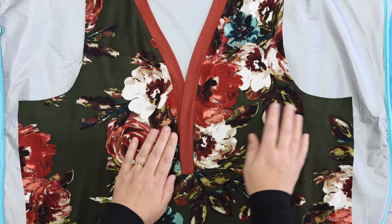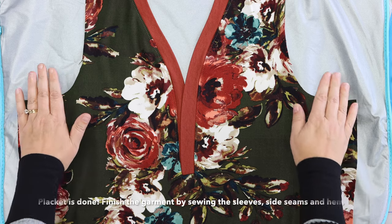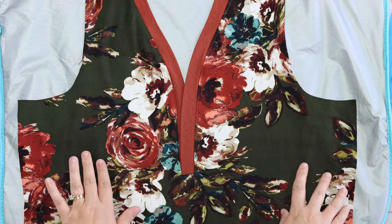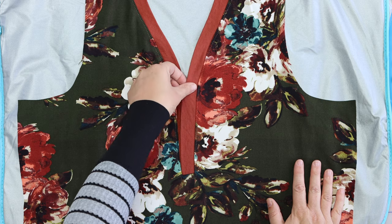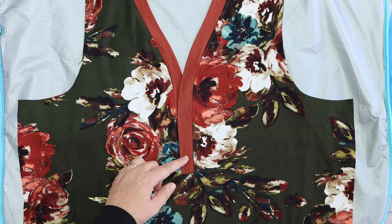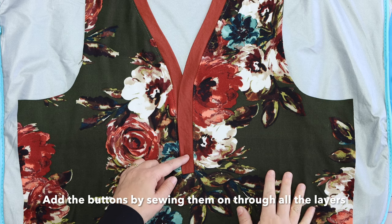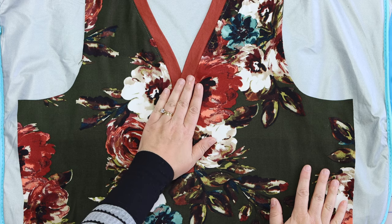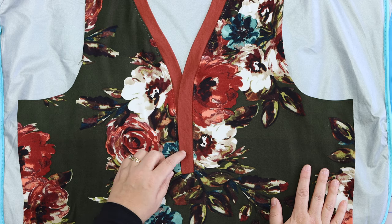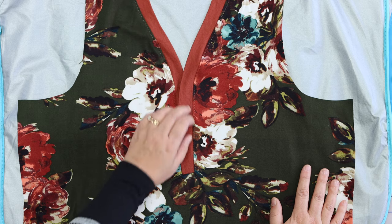There we have it — our placket is now done. The next thing you can do is sew your sleeves, side seams, and hem. Then come back and sew on your buttons. To sew on your buttons, I sew them on with my machine because it's the easiest way and my machine gives a nice finish, but you can hand sew them. Sew your buttons on through both neckband layers.